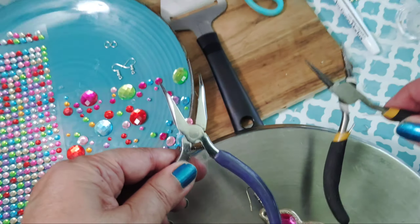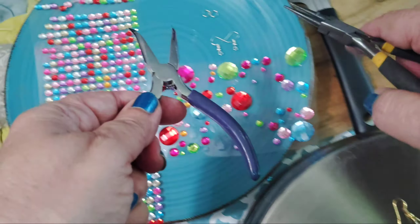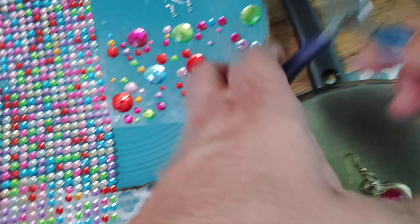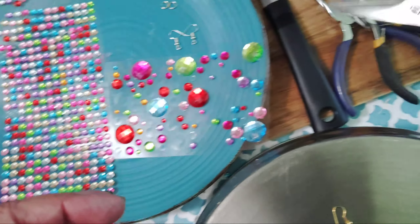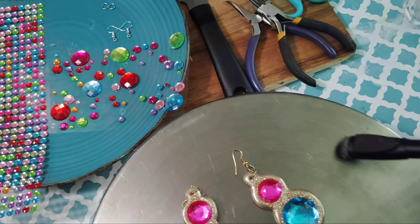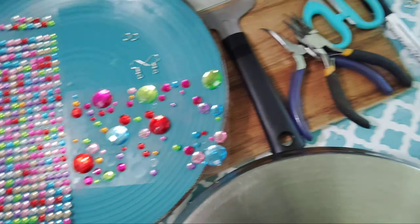The only reason I have two pairs of pliers is because I don't want to use my nails to open up the jump rings. I'm going to use one like this and the other one to open up the little jump rings. Scissors is just a maybe — you don't really need it. A dry erase marker is for drawing the shape of what you want so you can follow it.